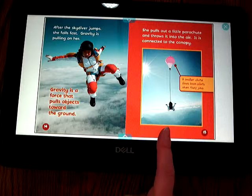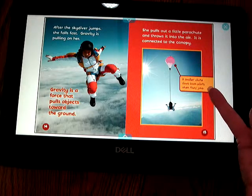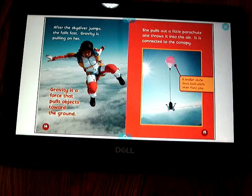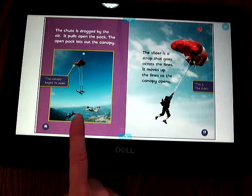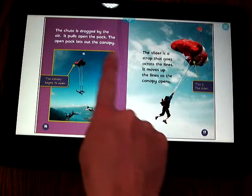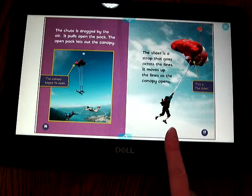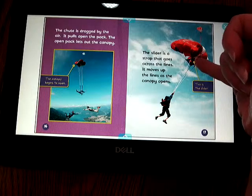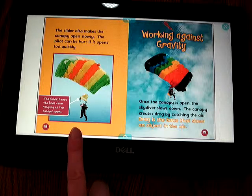She pulls out a little parachute and throws it into the air — it is connected to the canopy. It's like a smaller one. A smaller chute slows down the pilot when they jump. The chute is dragged by the air; it pulls open the pack. The open pack lets out the canopy, and the canopy begins to open. The slider is a strap that goes across the lines; it moves up the lines as the canopy opens, and also makes the canopy open slowly.